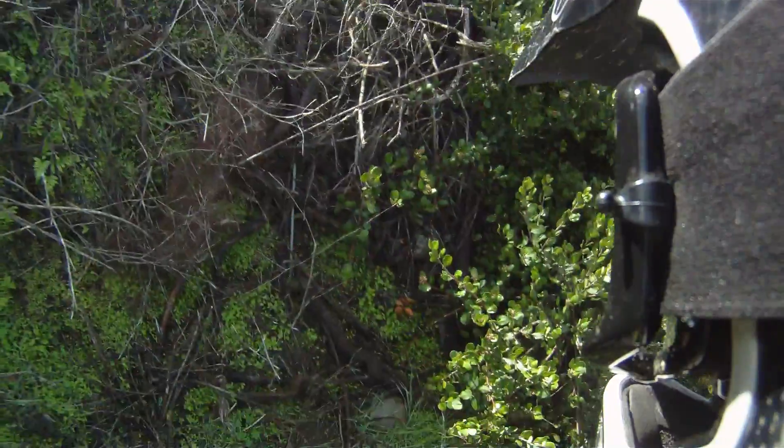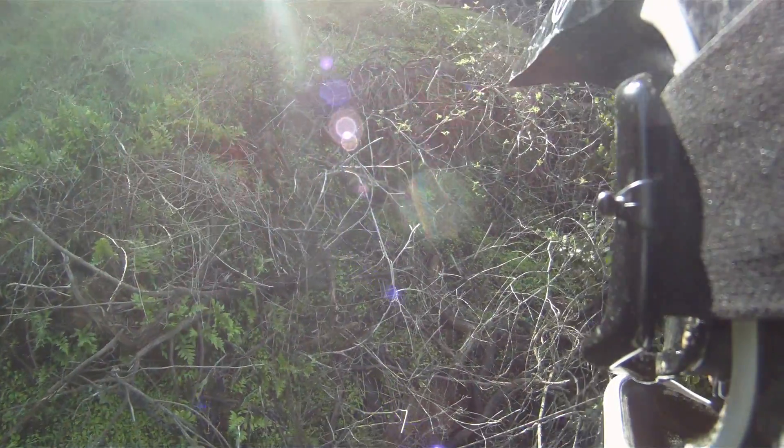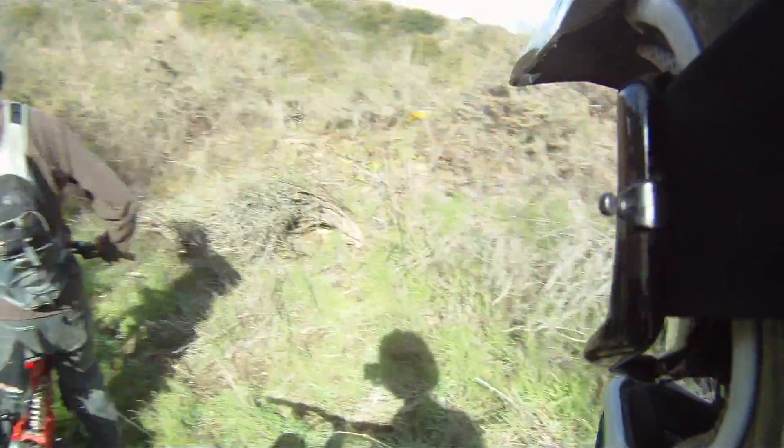Look at my tracks from yesterday — look where I went yesterday. I went right through all this stuff. I didn't have no control. There you go, helping us make the trail.